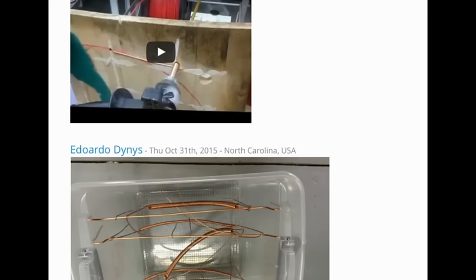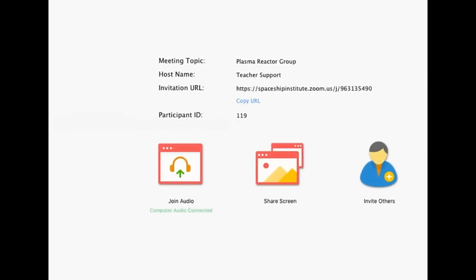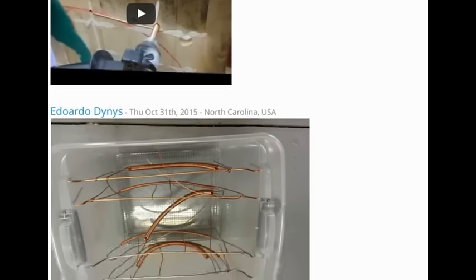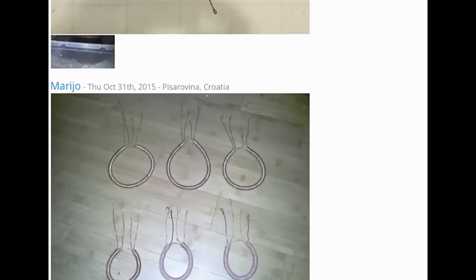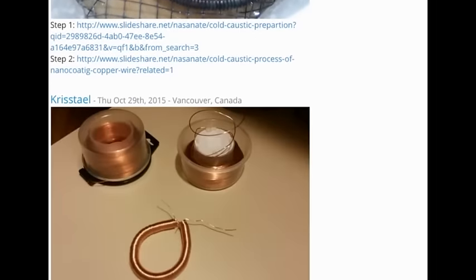One thing Moran brought up — I asked him about the three coils and the one word he used was balance. If we have a smaller coil at the bottom, we're introducing an imbalance into what will eventually be a toroidal field. I'm looking at this from as many points of view as I possibly can with my own understanding, and he did stress balance.